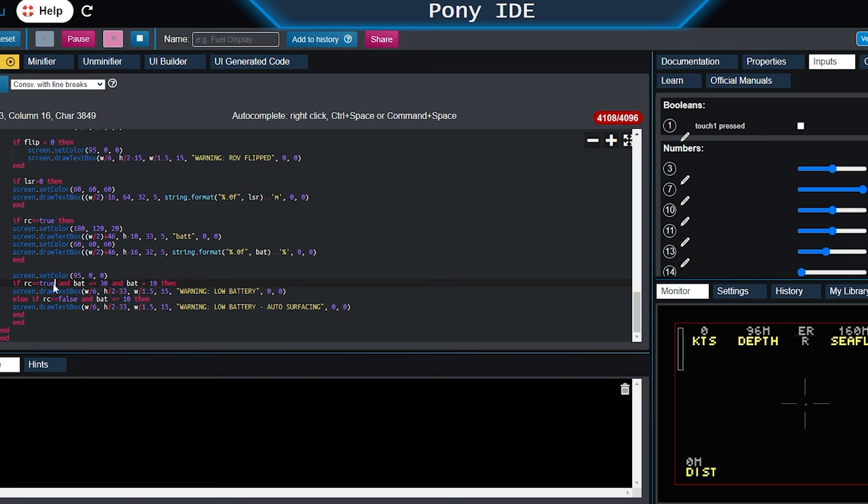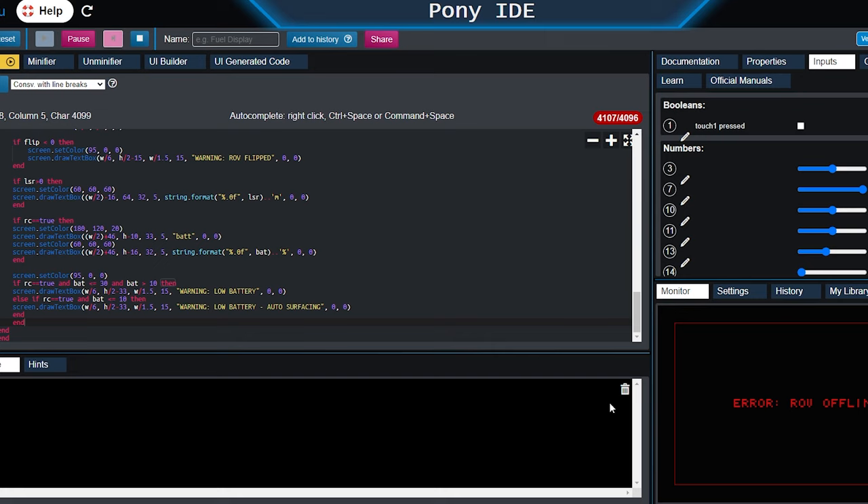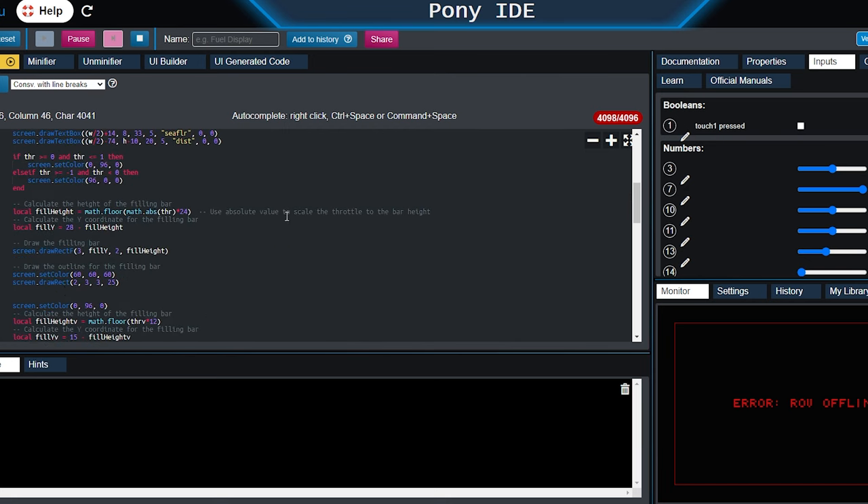I bring RC mode back to true since I was just using false to test. Offline is equal to zero, so if everything's zero we are fully offline. Since I've exceeded the maximum number of text characters, I'm removing the warning prefix so it now just reads 'low battery auto surfacing.' That frees up space, and I can also remove some comments since they don't add anything to the code. Everything done here was on the ship or control center end.